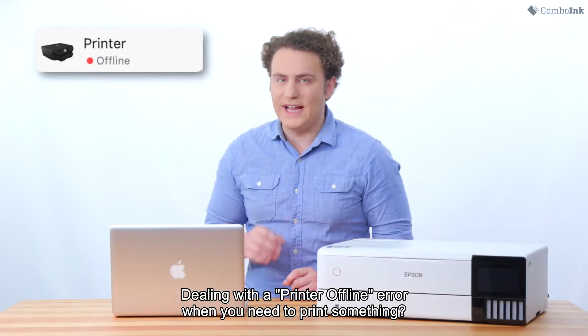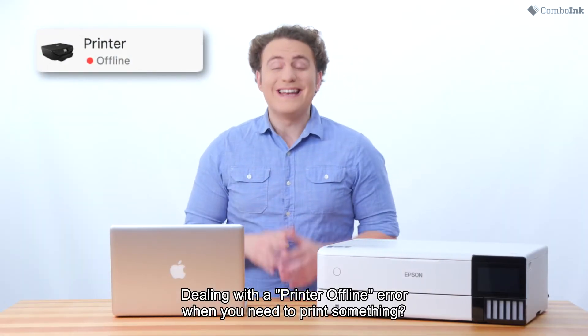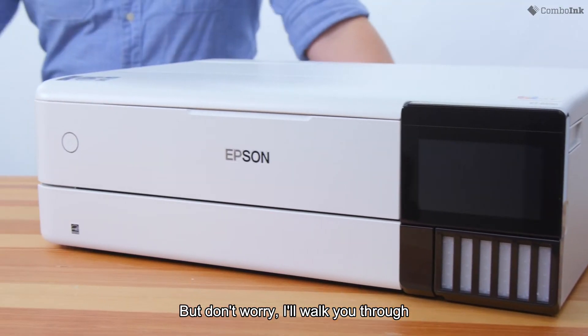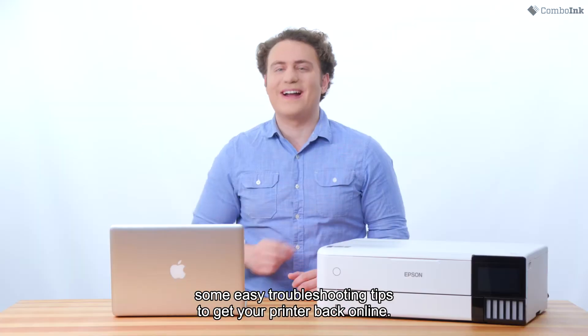Dealing with a printer offline error when you need to print something? Not fun at all. But don't worry, I'll walk you through some easy troubleshooting tips to get your printer back online.